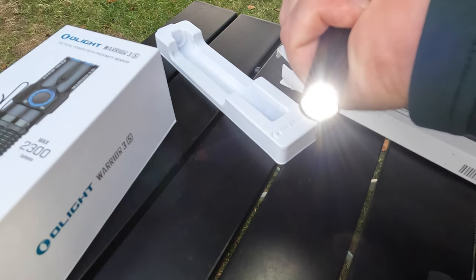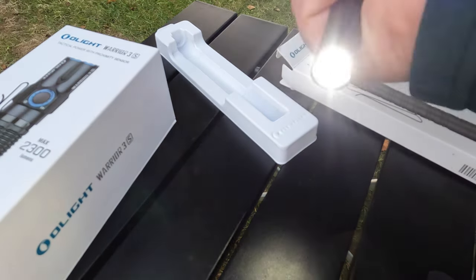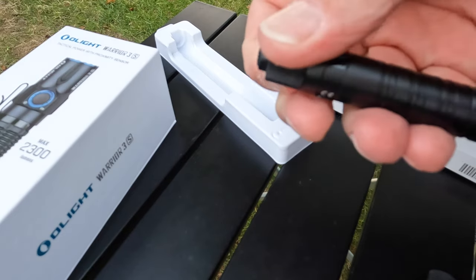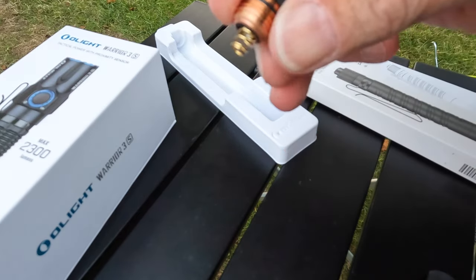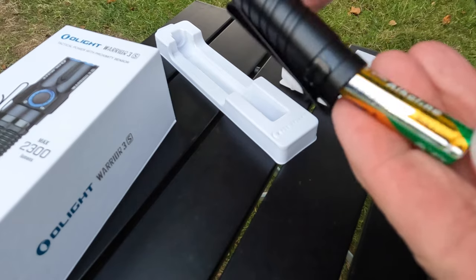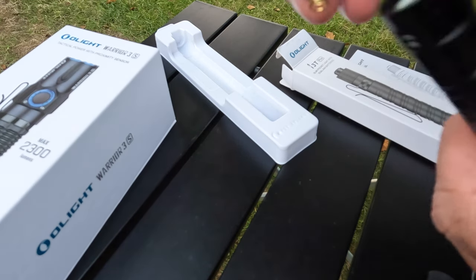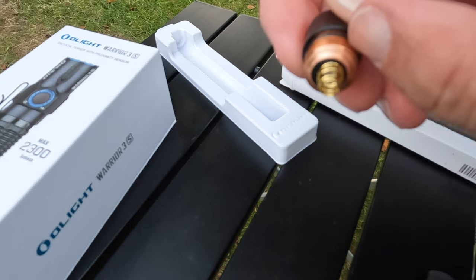Double-click for brightness - one click for low, double-click for bright. We're going to try it out later on when it gets dark, but for now just seeing the functions. Obviously this is where the batteries go. It feels nice - look at the quality of that. It came with the batteries - double-A. Everybody's got double-A batteries.